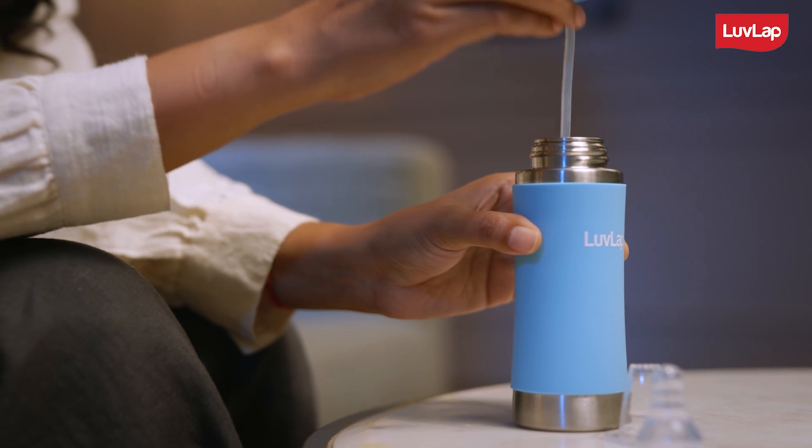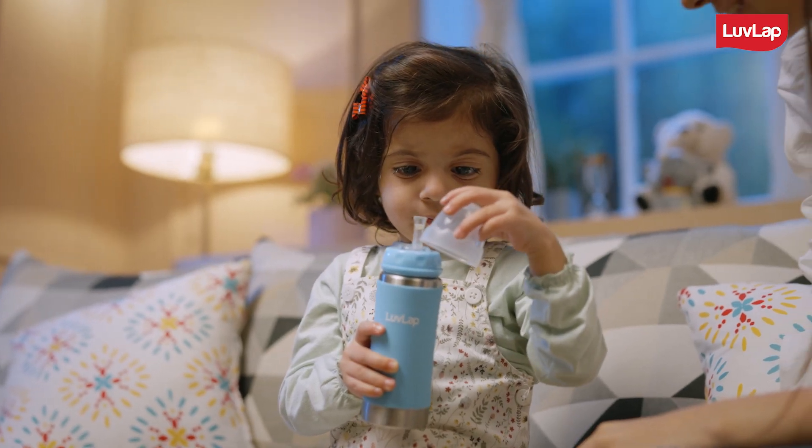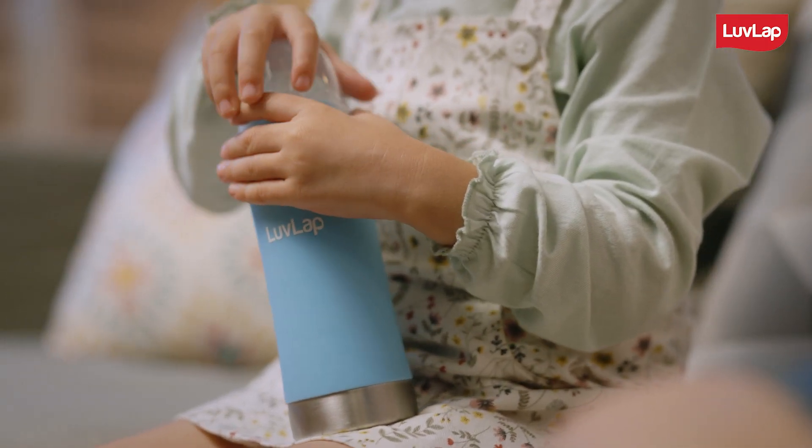The weighted straw ensures that your child can drink from any angle, without spilling or making a mess, which means you also won't have to worry about cleaning up after them.